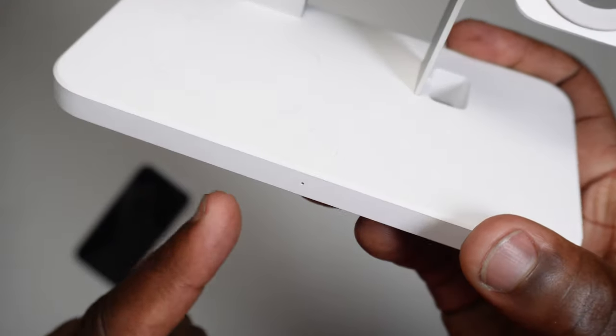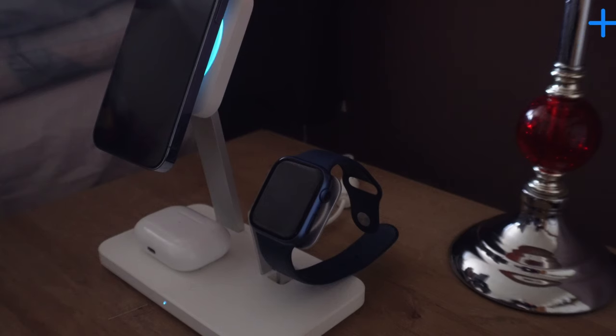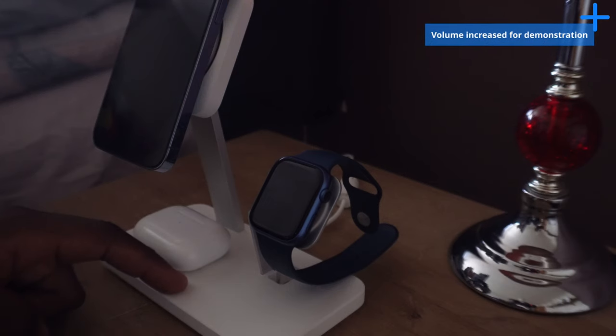You're probably asking yourself: how am I going to sleep if I've got this at my bedside with the fan blowing and the blue light shining? Well, ESR have thought of that. There's a button on the charger that allows the device to go into stealth mode, which turns the fans off, disabling the CryoBoost fast charging feature, and also turns the light off, allowing you to peacefully go to sleep without the interruption of those charging sounds.